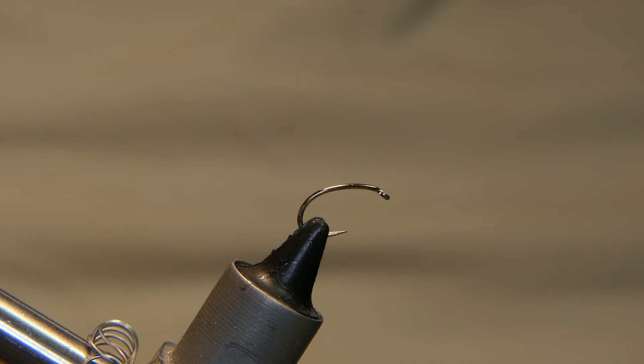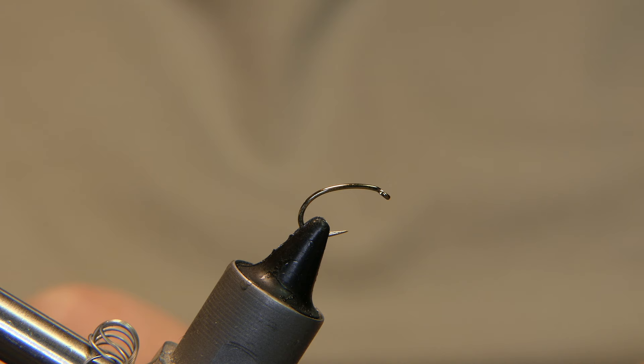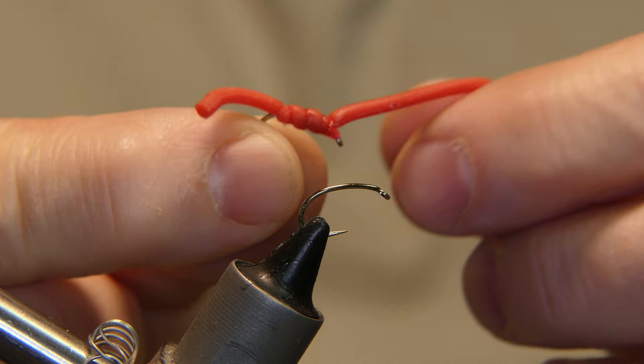Welcome back. Today we're gonna be tying up some squirmy wormies — tying up some flies for a coworker of mine who is breaking out his fly rod this spring. He said he's normally a spin fisherman, so I told him I'd get him a couple flies.